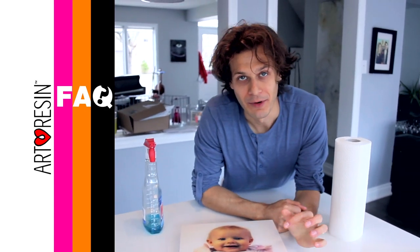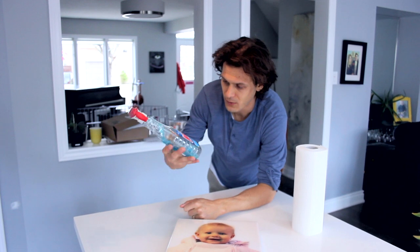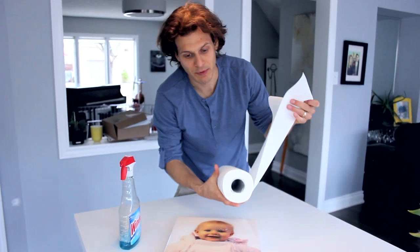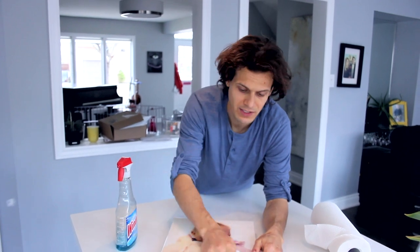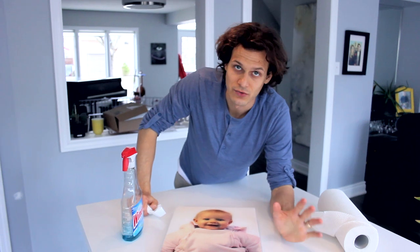We get asked a lot about how to clean the surface of your finished art resin piece. It's very simple — just treat it like glass. Use a Windex, spray it on, and paper towels are fine, or if you want to be really careful you can use a really soft cloth. Simple answer: just treat it like glass.